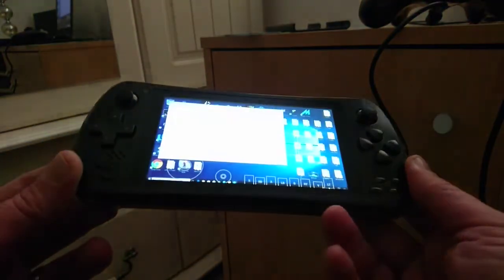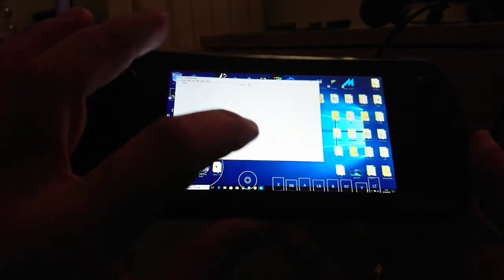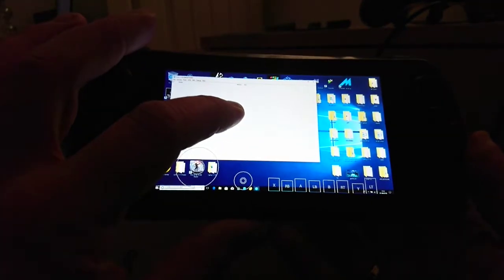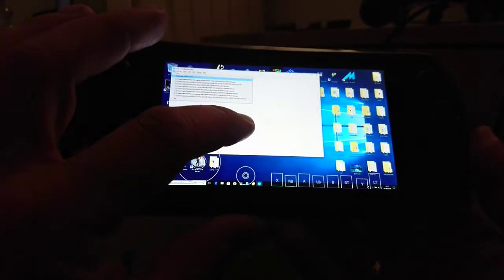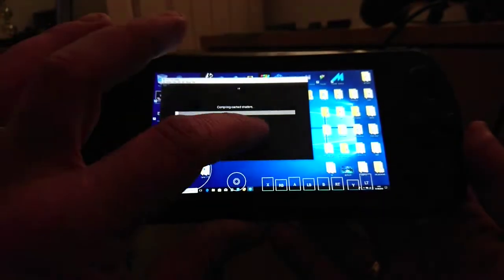We are streaming from our laptop over WiFi and today we are going to be playing Zelda Breath of the Wild. Now this is all experimental at the moment — I am just trying to set up the best settings for this.